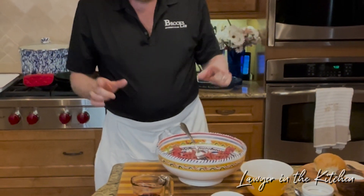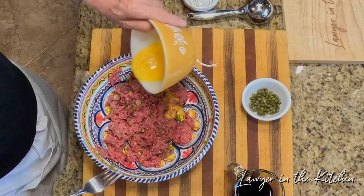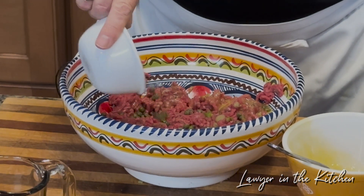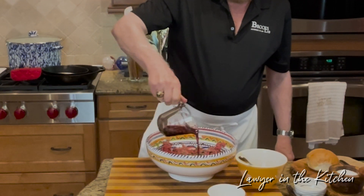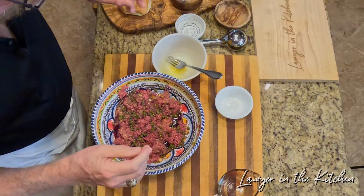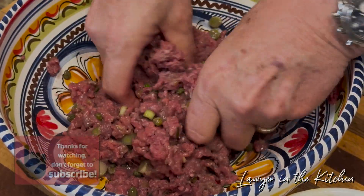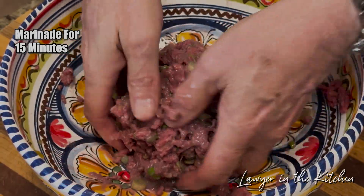It's been 15 minutes and we're going to put the wet ingredients in — which would also include the relish, which I already put in by mistake. So if you want to be a purist, you don't put the relish in when I did; you wait until now. We're going to put the egg in, all over. Same thing with the capers — try to get them evenly dispersed. Then the wine. Now we're going to mix it again; this time I'm going to use my hands to get this mixed pretty well. Then this is going to marinate for another 15 minutes.